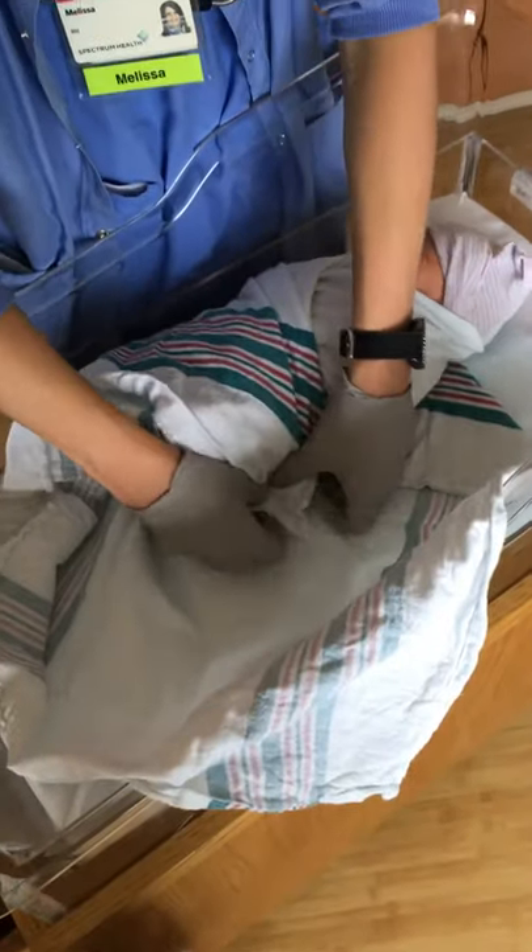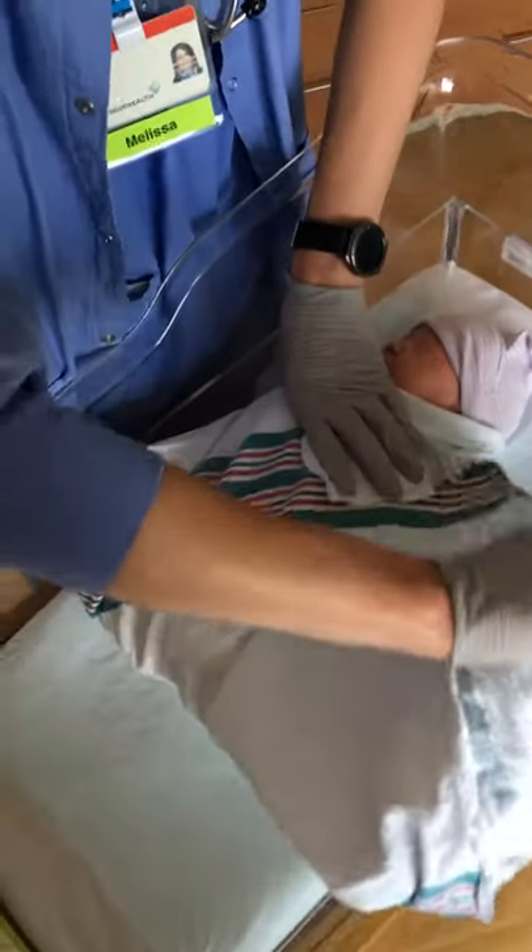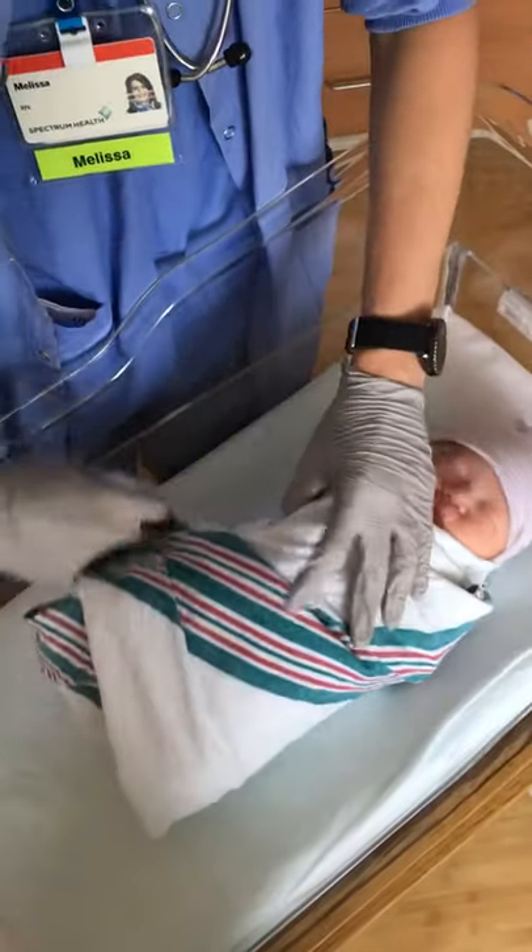So again, underneath this bottom, you take the bottom and tuck it right up top here. And then this final corner and go right underneath this bottom.